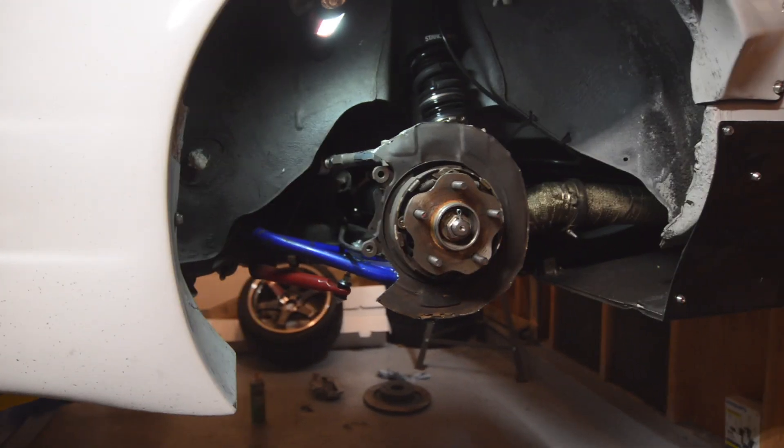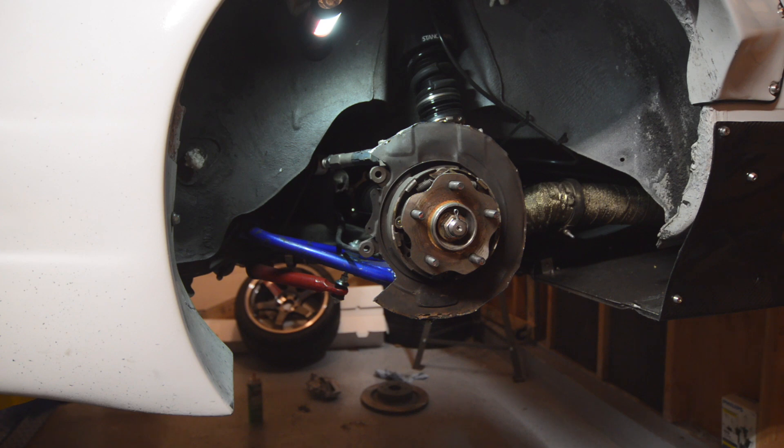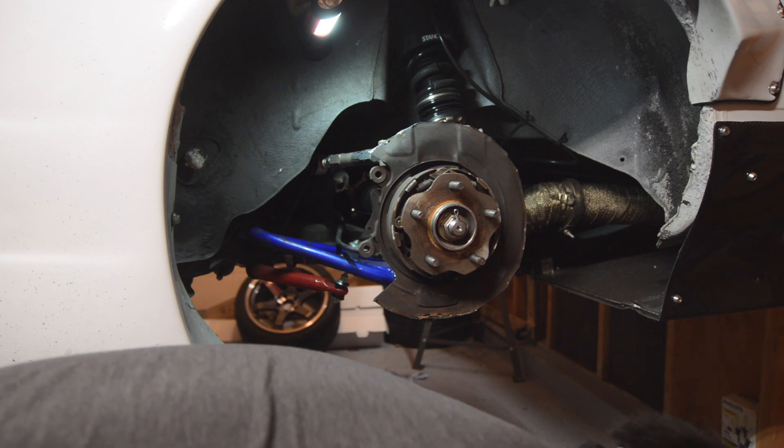With the grinding done, we can install the adapter bracket. This goes behind the knuckle.